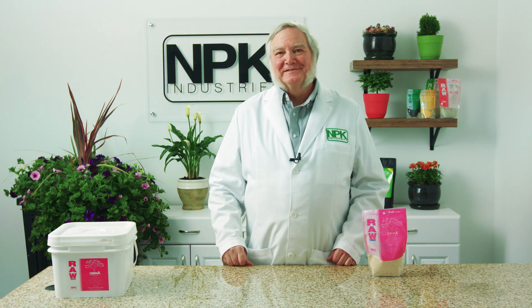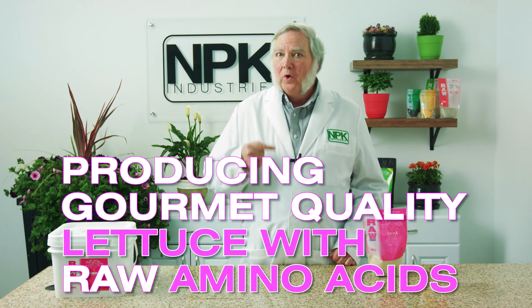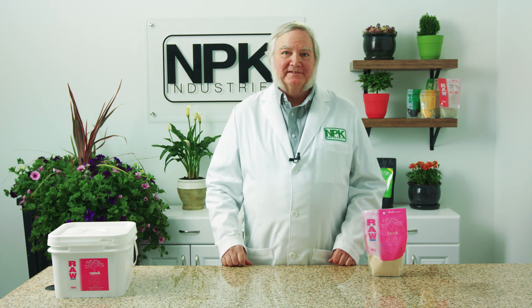I'm Harley Smith with 60 Seconds Products and Tips, and today's segment is called Producing Gourmet Quality Lettuce with Amino Acids.